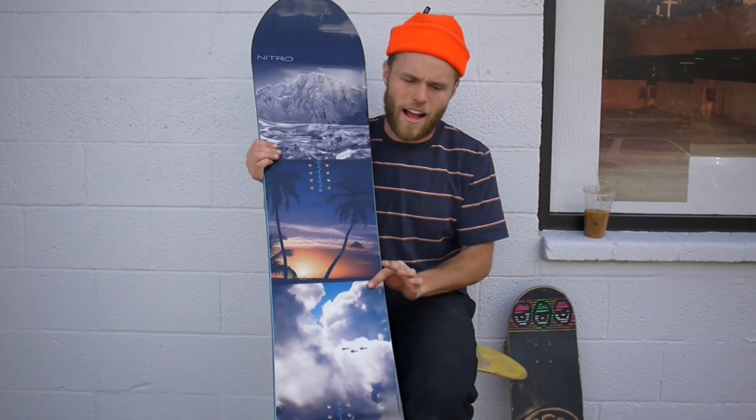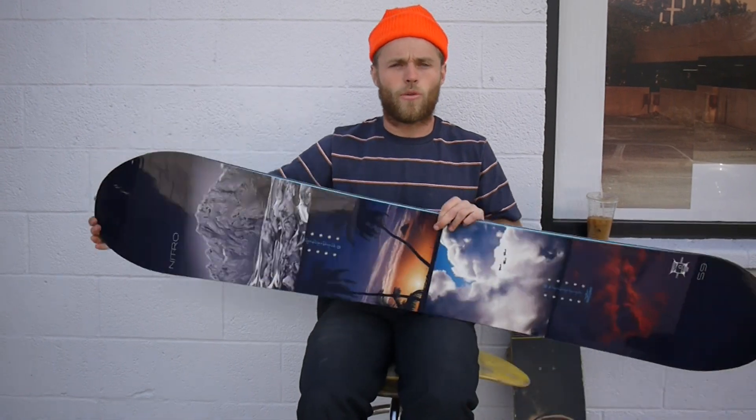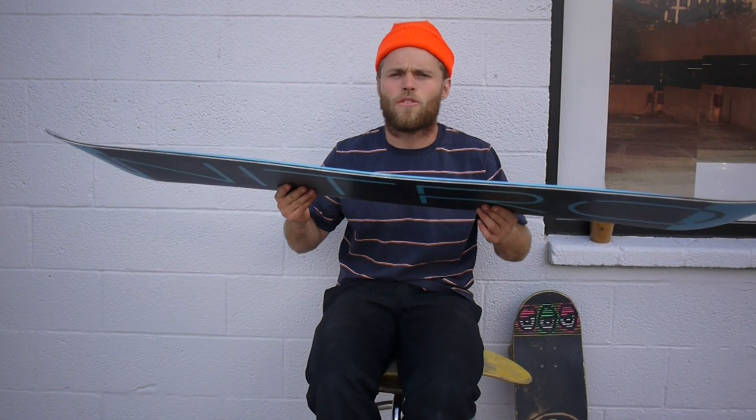The Team comes with the Profile Tip and Tail. Nitro mills out the tip, makes it thinner, reduces swing weight. Maybe you've got 360s and you want to learn 540s — this is definitely the board for you.